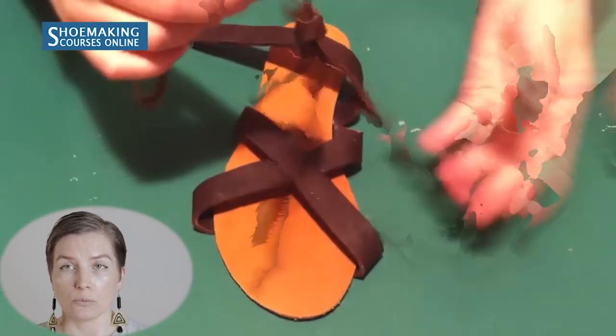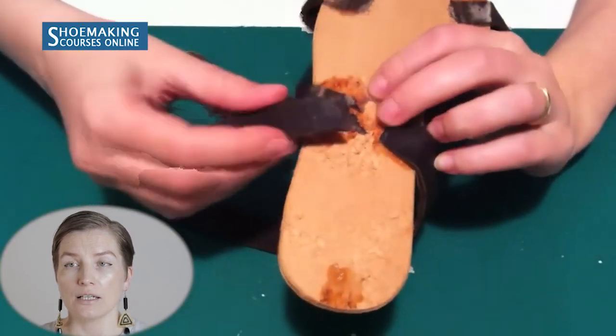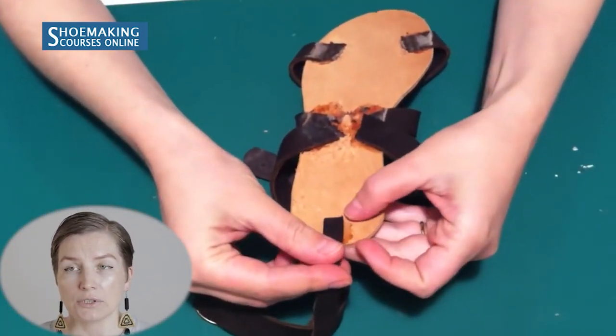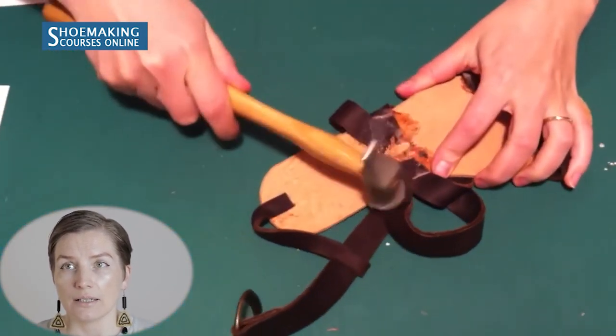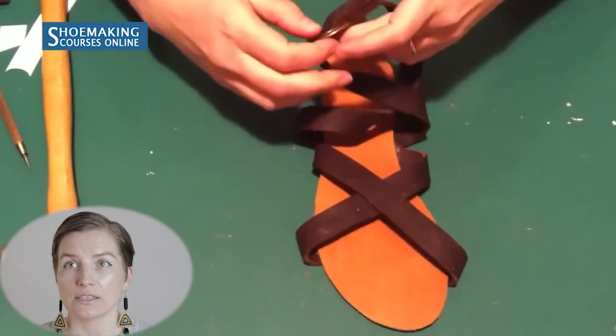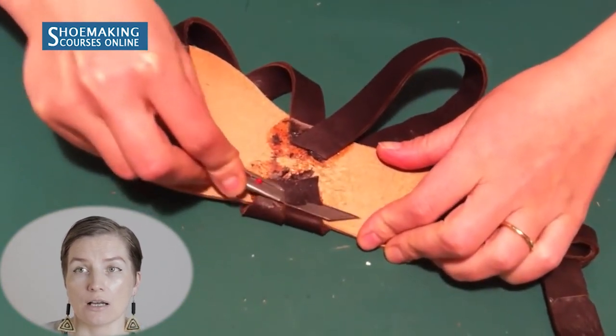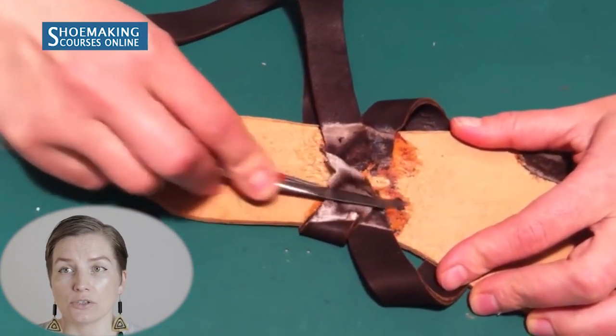The buckle goes on the side from the heel. Then attach all the straps to the insole and hammer them. You can see how the fastening looks on the foot. All the straps that were just attached need to be scarfed as well, especially where two straps overlap — if you don't scarf, you'll have very thick layers of leather that may prevent proper attachment of the shoe sole and create a big bump. So scarf these straps well.